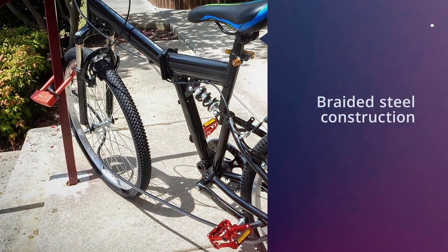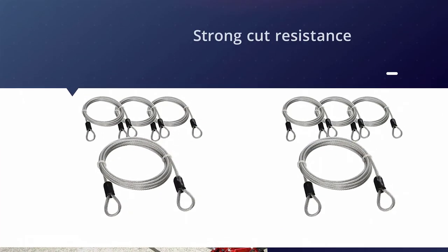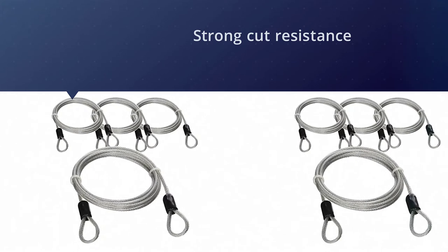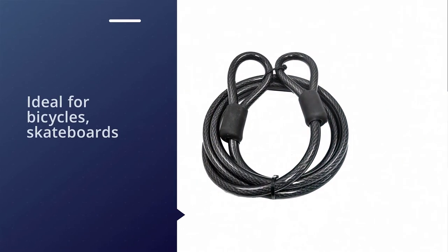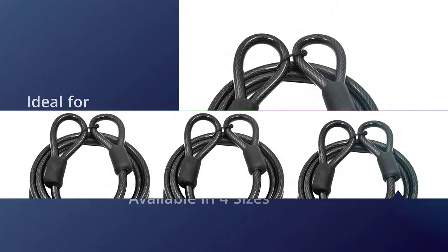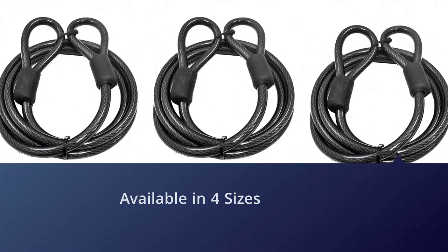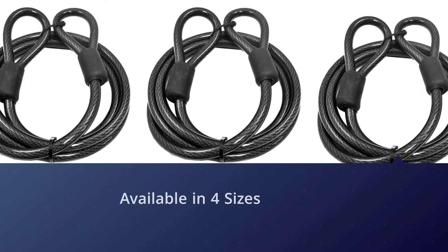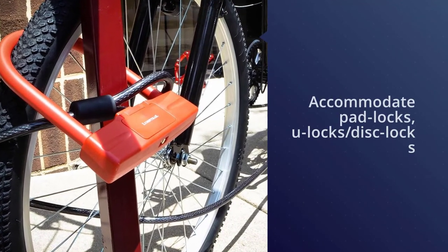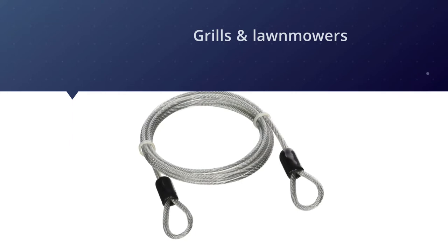Number two: the Lumen Trail heavy-duty security cable. The Lumen Trail looped-end cable is a perfect solution for protecting your bicycle or securing other valuables against theft. The flexible braided steel cable provides strong cut resistance and maximum strength. Double-looped ends allow for use with padlocks, U-locks, or disc locks. Available in four sizes: 4 ft, 7 ft, 15 ft, or 30 ft — all by 12 millimeters. Ideal for bicycles, skateboards, sports equipment, gates, fences, grills, lawnmowers, tools, toolboxes, and ladders.